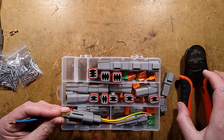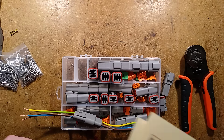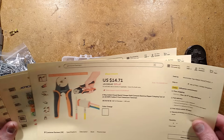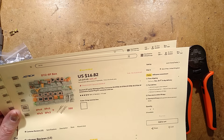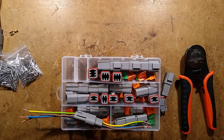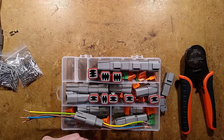So, Deutsch connectors — spelled D-E-U-T-S-C-H. I'll provide links so you can actually see what you can get. Could they be my new favorite rugged connector? I think they already are.